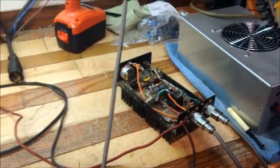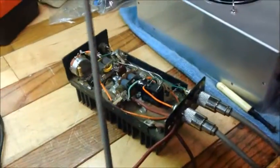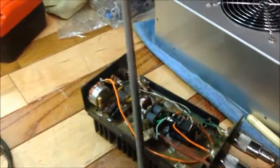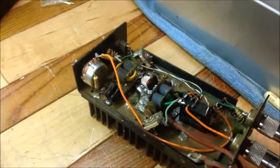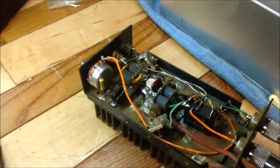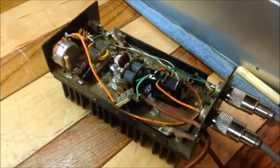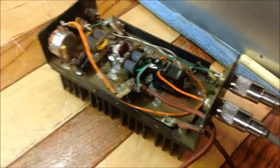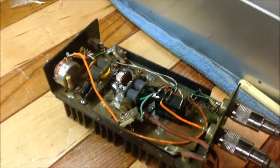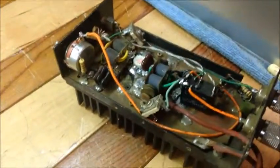Alright guys, part two of this interesting video with the dummy loads and a one-pill amplifier. This is probably one of the very first amps I ever built — I think I built this back when I was a teenager, about 27 years ago. I was doing the CB game before my oldest son was even thought about, and he's now 24.